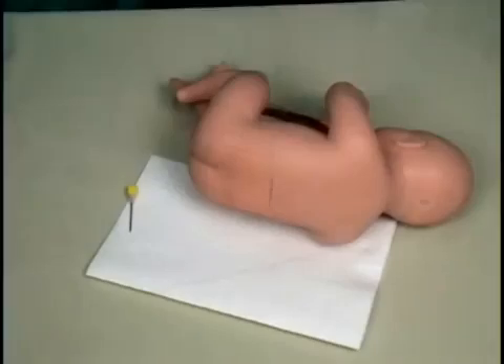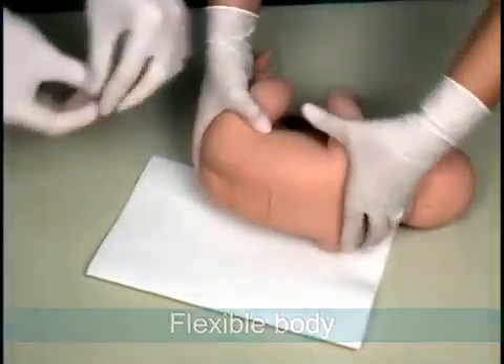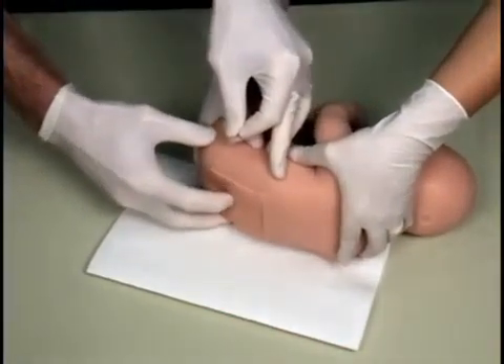Lumbar Puncture Baby's flexible body allows users to simulate the process of articulating the vertebrae and moving the interspinous process from a neutral to an open position.